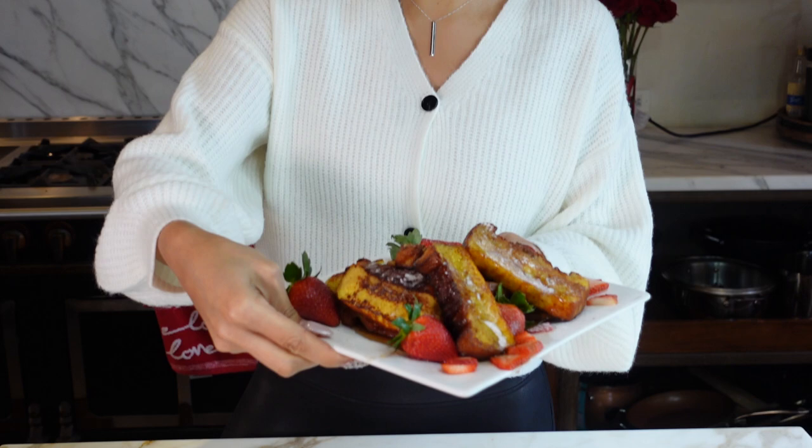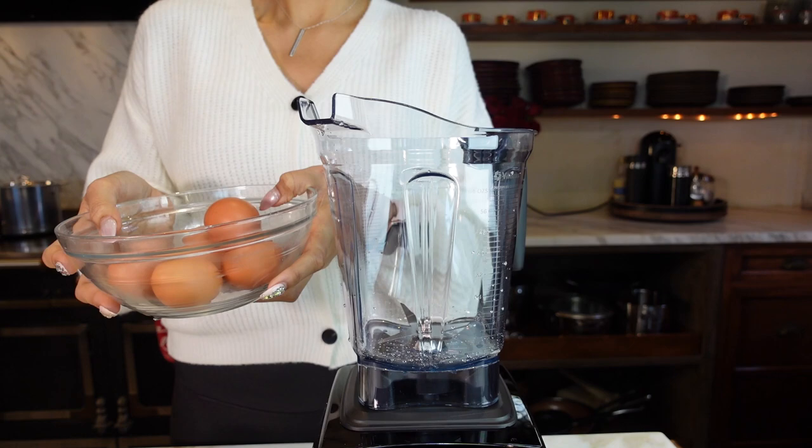Hey guys, welcome back to my channel. I'm Myra from Low Carb Love, and today we're going to be making keto French toast sticks. These French toast sticks are less than one net carb per serving, so you have to try them. They're going to fit into your macros, they're absolutely delicious, and you can make a big batch at once.